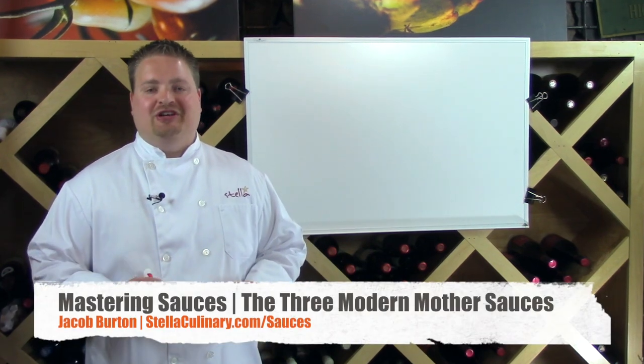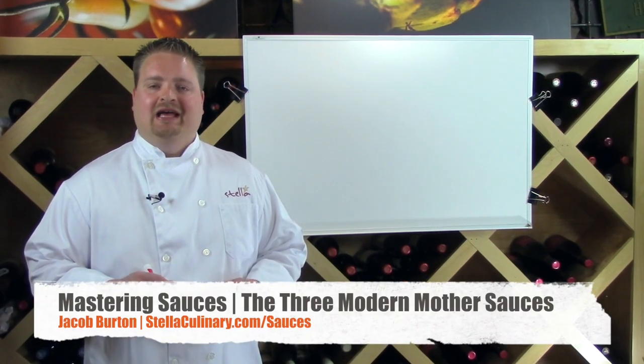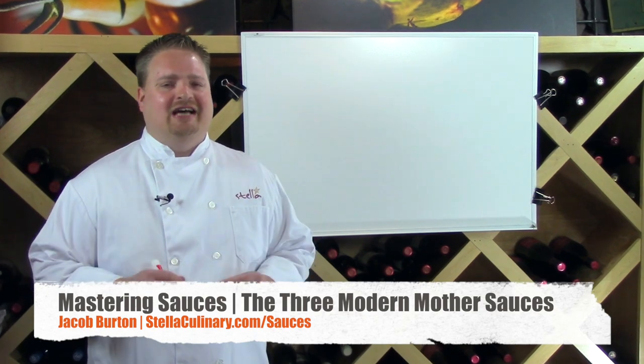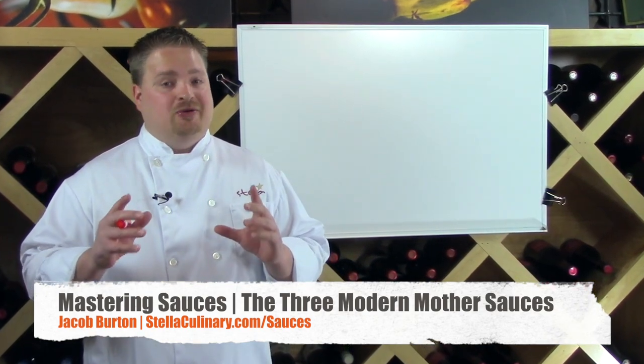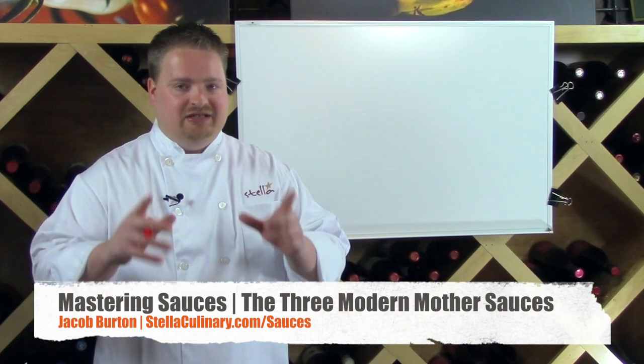Hey there Stella students, Jacob Burton here from StellaCulinary.com. I'm really excited to bring you this video because in this video we're going to take your sauce making to the next level.